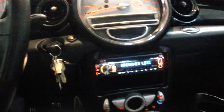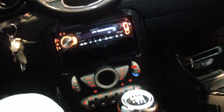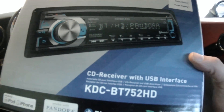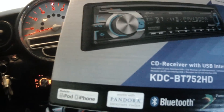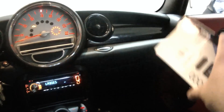A lot of functionality in a $220 aftermarket Kenwood. The model number is the KDC-BT752HD — CD receiver with USB interface, with Pandora integration, made for iPhone, Bluetooth, Parrot — all that good stuff.